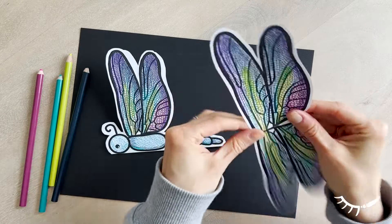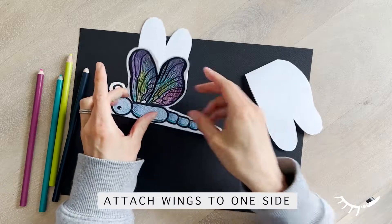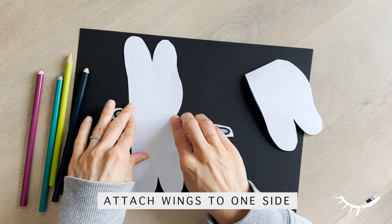To assemble, first take your wing page and fold it so that the image is hidden on the inside. Second, fold one half of the wings up.